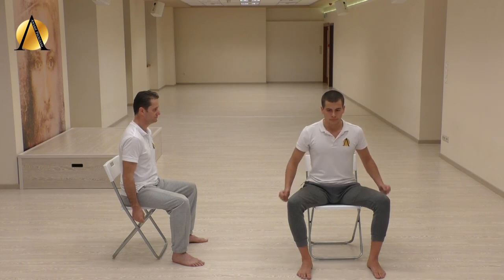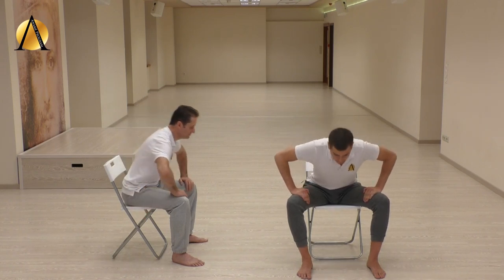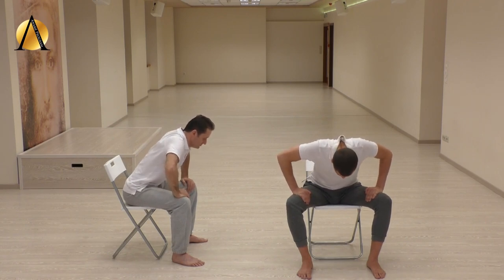Exhale through the nose, empty your lungs completely, and place your palms above the knees with fingers facing one another. Suck the belly up into the ribcage. Keep your back straight and your neck in line with the spine.